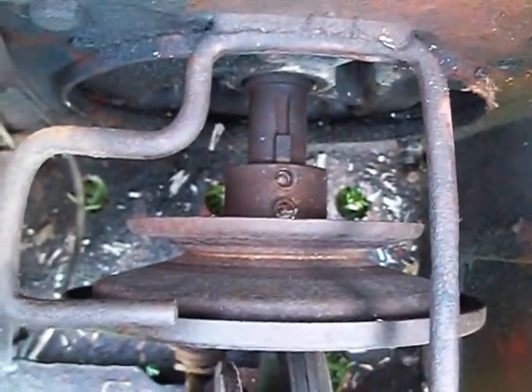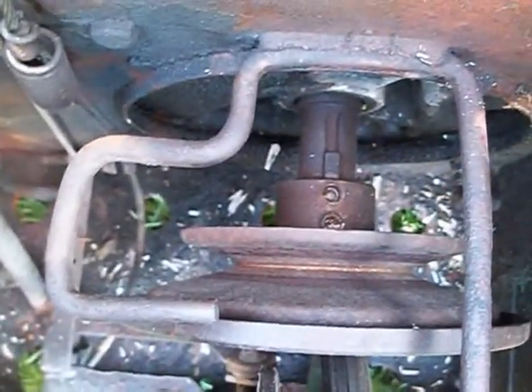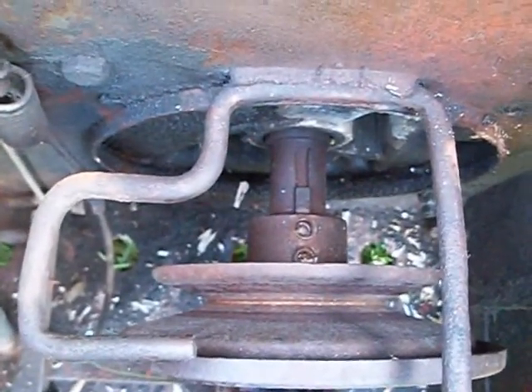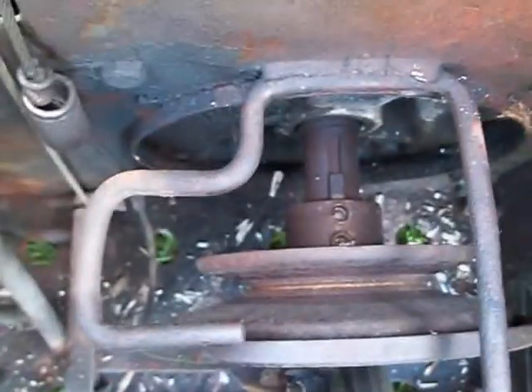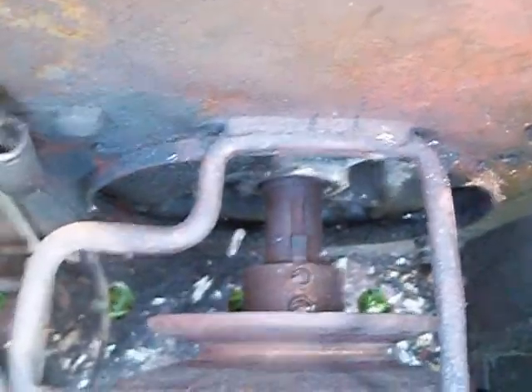I was able to get the rubber disc down closer, but in the process - do you see the chip out of the bottom Torx screw? It broke. If your Snapper is running finely, do not monkey with this disc, because we monkeyed with it and it was set too high to go on this rubber disc. Now I'm going to put the top Torx screw in and hopefully this holds and doesn't fly apart.